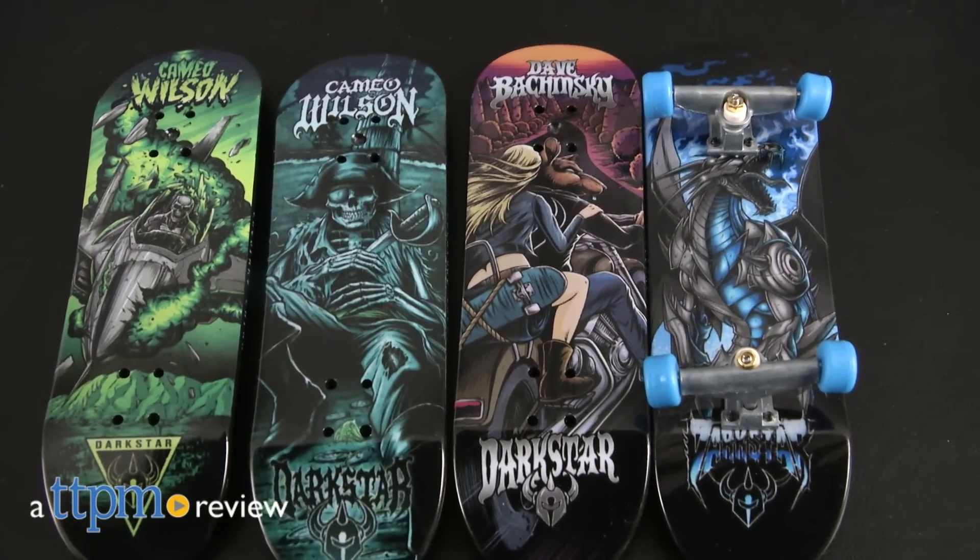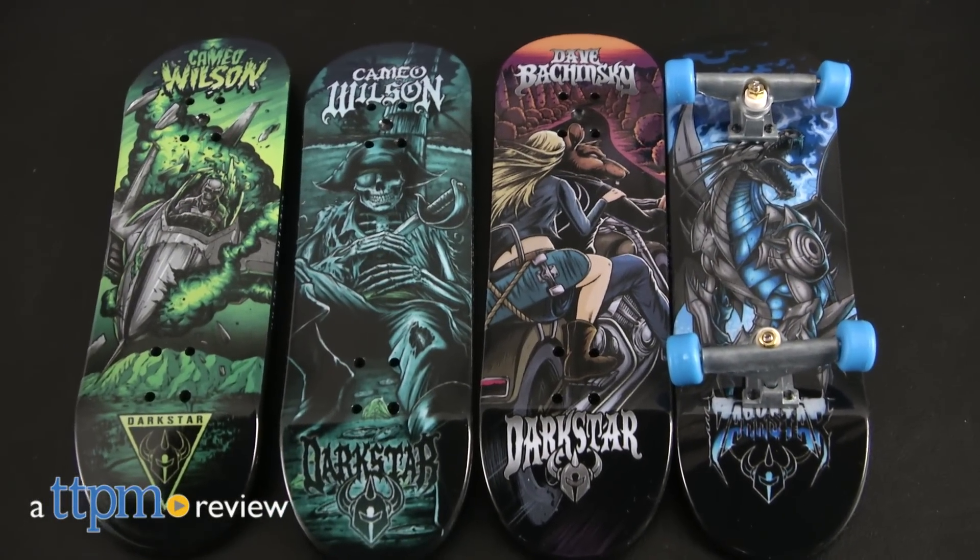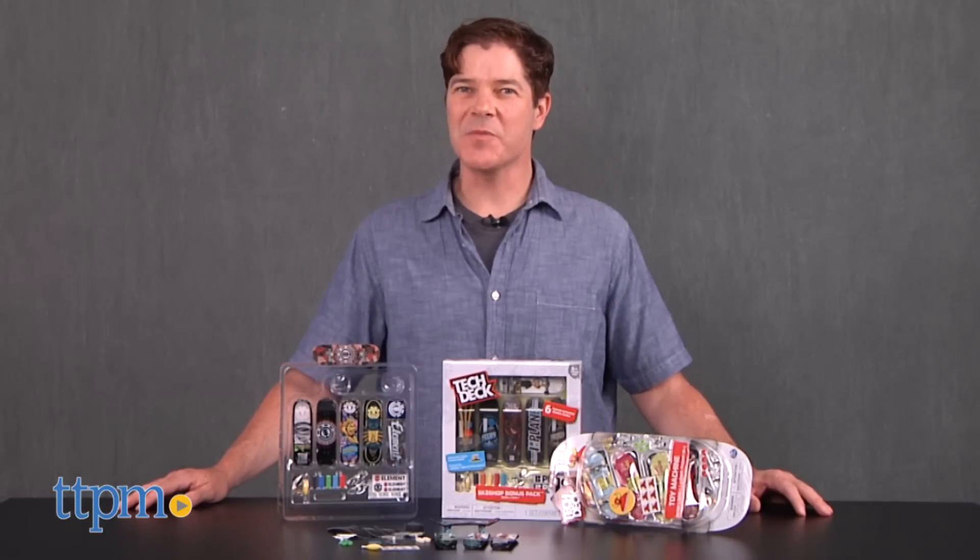Some of the biggest skate companies' graphics have been recreated for miniature fingerboards. Hey guys, Jeff from TTPM here with TechDeck from Spin Master.